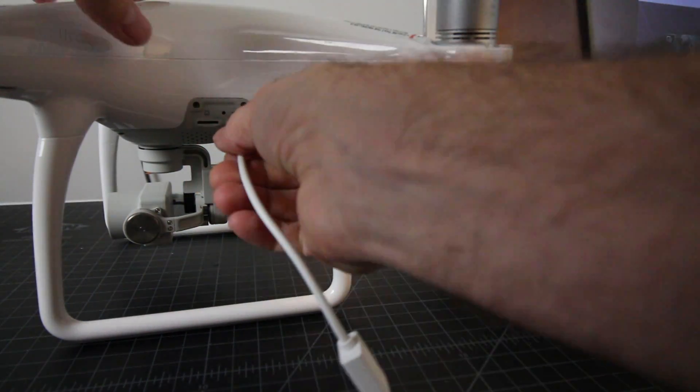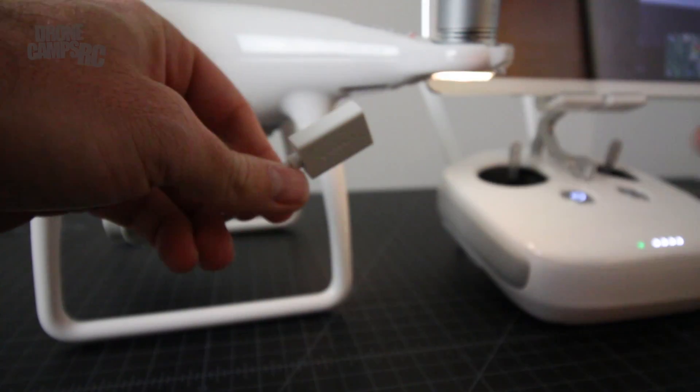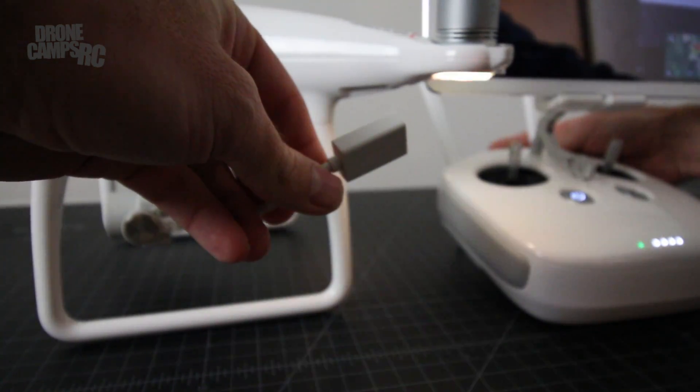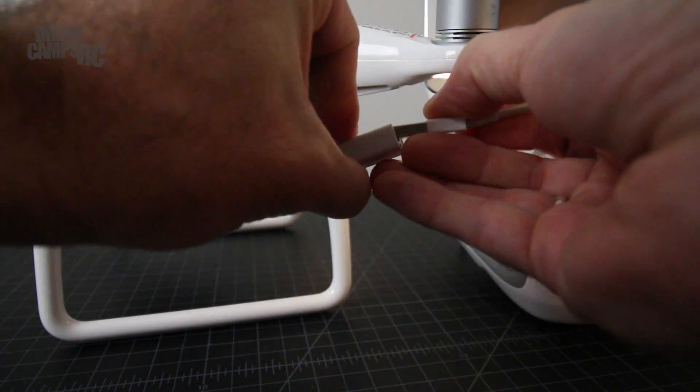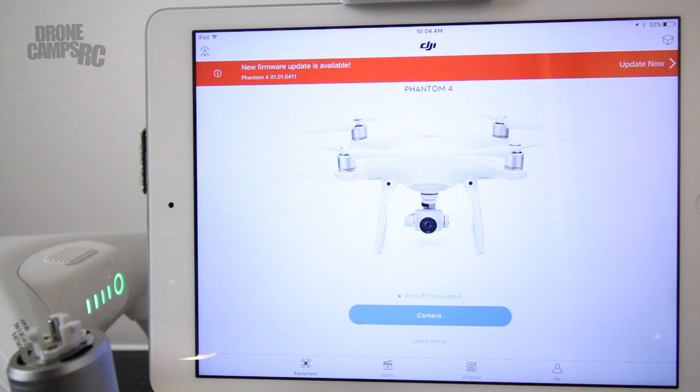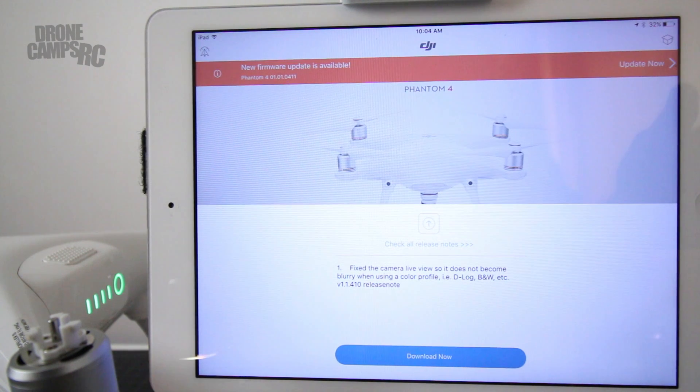Take your cable and plug it into the side of the drone. We're going to take the USB cable out of the back of the iPad and plug it right into the drone to do the aircraft upgrade next. Now that I have the cable plugged into the drone itself, I've power cycled everything — I turned off the transmitter and the drone in that sequence, then turned back on the transmitter and the drone. Now I see a new screen for the firmware update on the aircraft. Go ahead and click 'Update Now' in the top right and it'll take you through the next process.